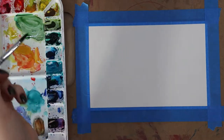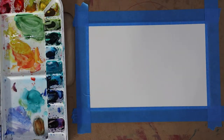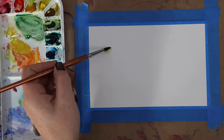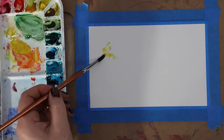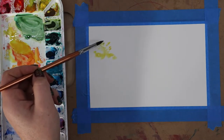You'll see my palette has a few other colors on there — that's because this was filmed when I was prepping for the class and trying to figure out what colors to use. But if you have those colors I mentioned, you'll be just fine. You don't even need all of them; just pick your palette based on what you want your trees to look like.